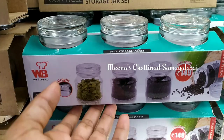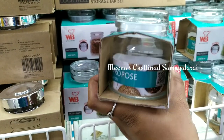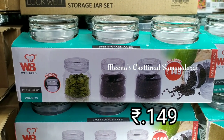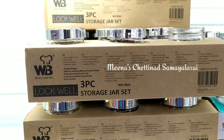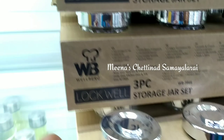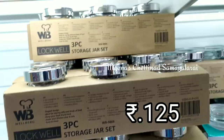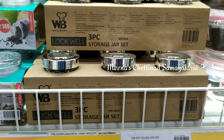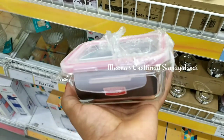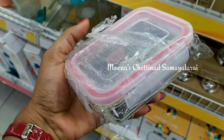Next, this is a mini pop-up jar with an added lid. This is a set of 3 — we can store spices or lemon. This is also available as a set of 4. Next, this is a storage jar where we can store spices, lemon, and nuts. It is also available in a set — priced at 79. The price is also based on size, and it comes with a clip-type glass lid.